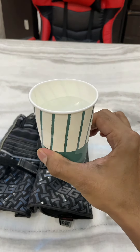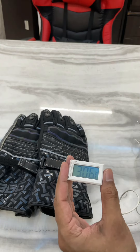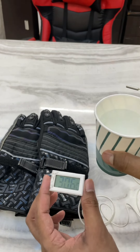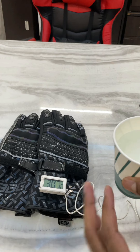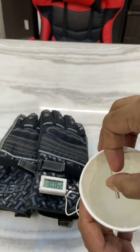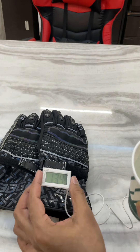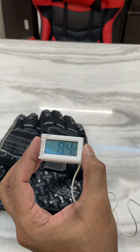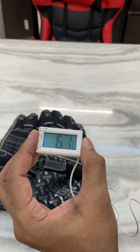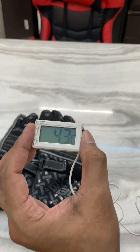So this is a block of ice and this is a temperature gauge. Let me put this temperature probe into this ice and see the temperature drop. It was 30 degrees Celsius in this room and the temperature has already gone down to 4 degrees Celsius.